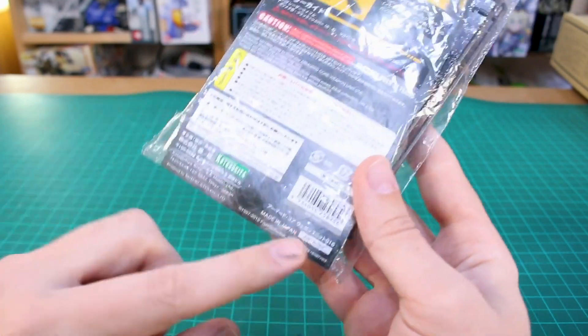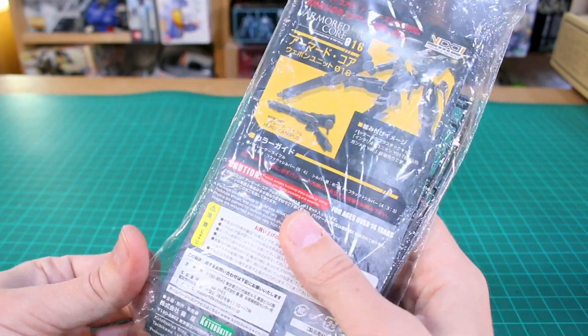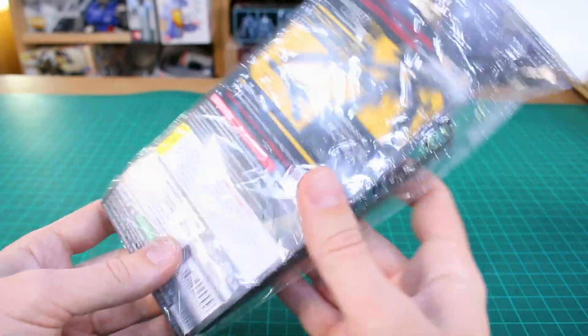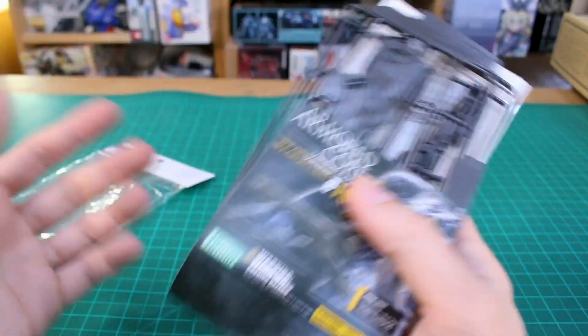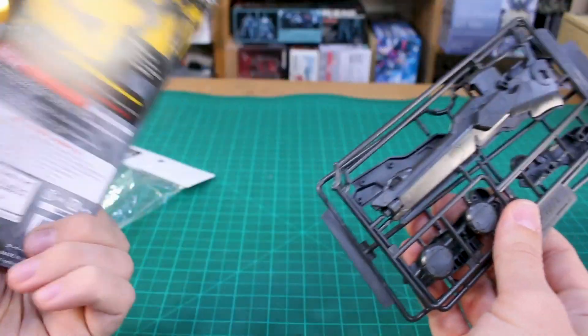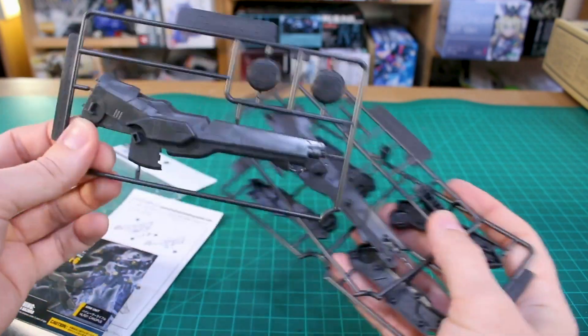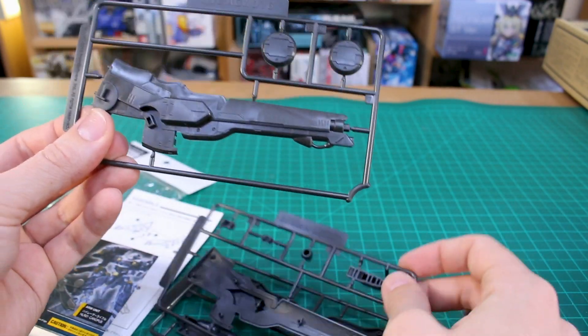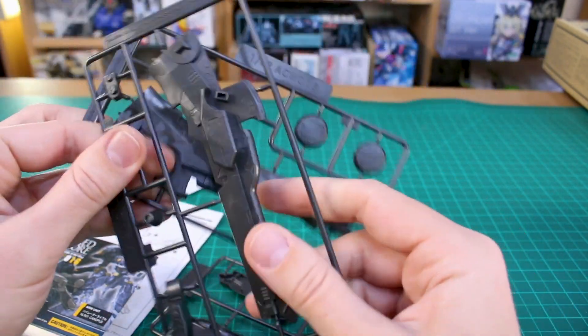Let's go ahead and crack it open. On the back you can see the price tag: 800 yen, so not too bad considering it's a pretty big weapon. Obviously, anything from Kotobukiya is going to run a little bit more expensive compared to Bandai — if this was made by Bandai it'd probably be closer to 600 yen, slightly cheaper.